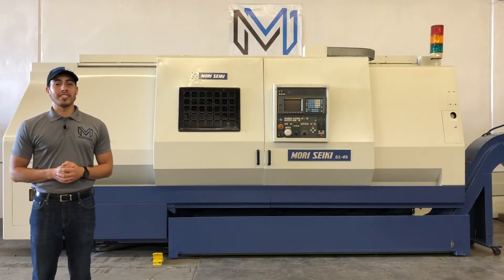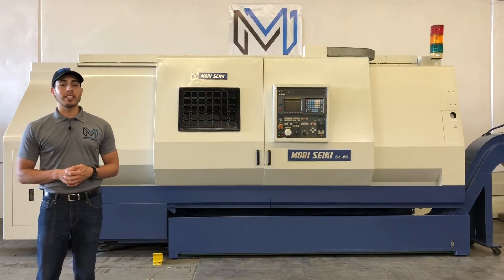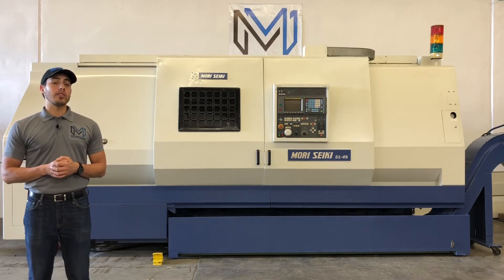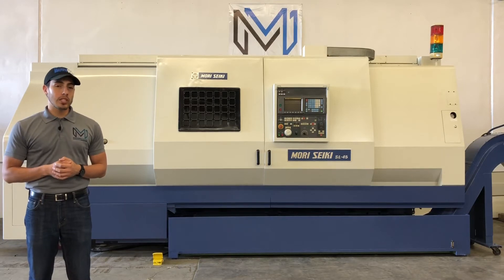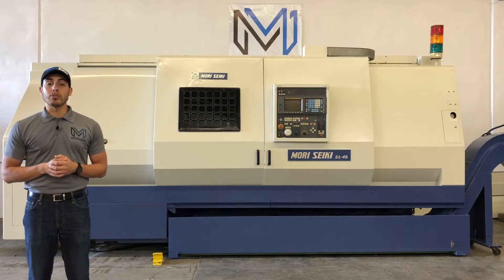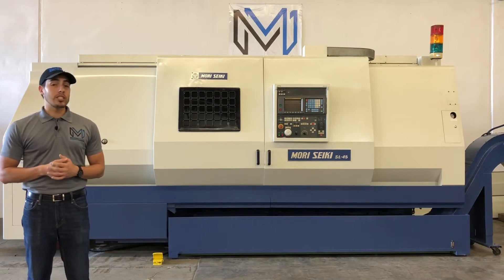Hello everybody, welcome back to Machine Station. Today we have a Morisicchi SL45-1500. This machine comes with a Fanuc OT control. It has a 15-inch three-jaw chuck with a six-inch bore. It's also capable of holding a 24-inch chuck, and a 12-station turret.